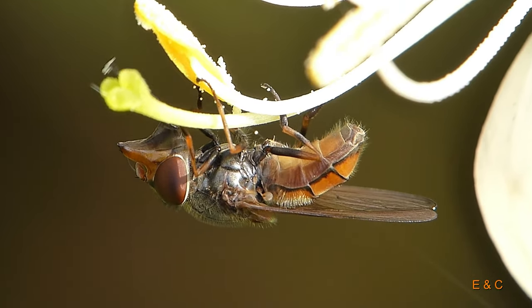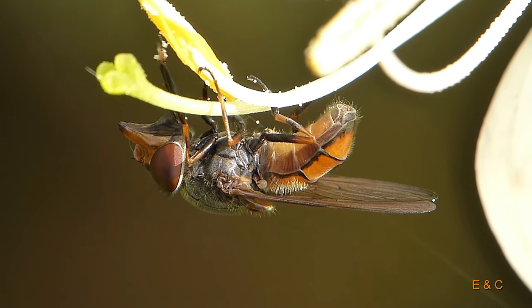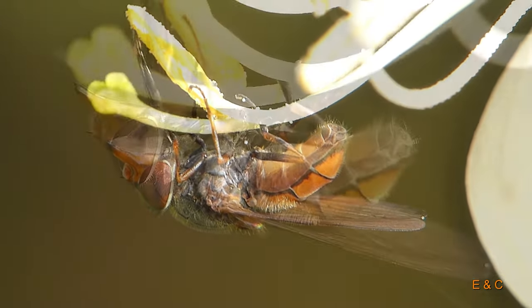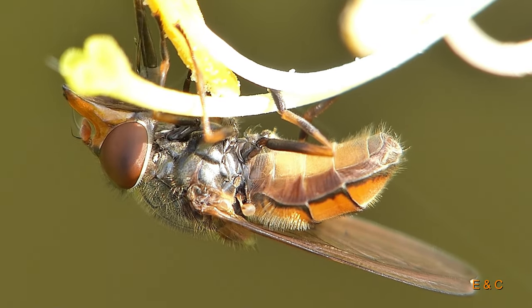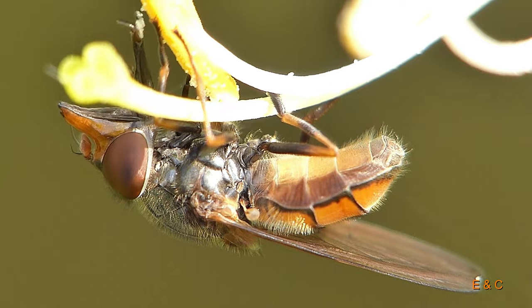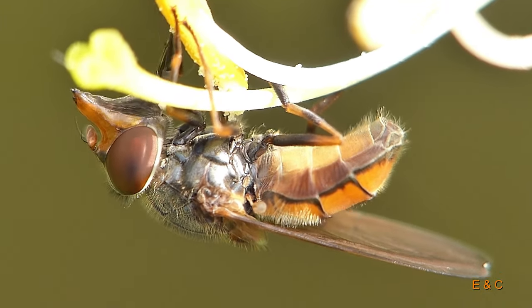Of course she immediately had to show off and show us that she can also suck upside down — the pollen would fall up our noses, she claims. The taut skin between the beak and the proboscis creates a vacuum and the pollen is sucked into the proboscis by inhaling.